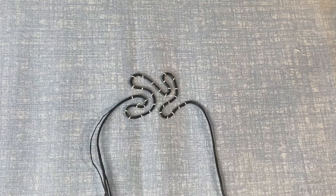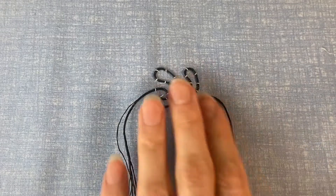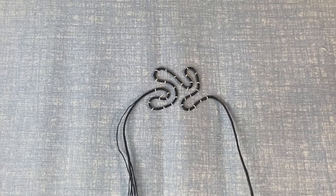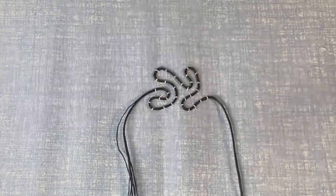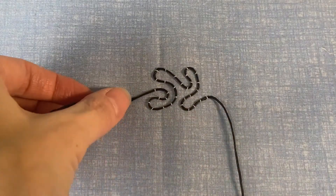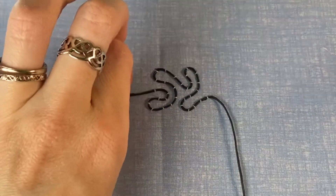That was about five minutes of work, so it's not the fastest thing you've ever done, but it's not too bad either. To finish off your cord, there are a couple of different ways to do it. You can start in the corner of your project and just run the cord off into the seam.